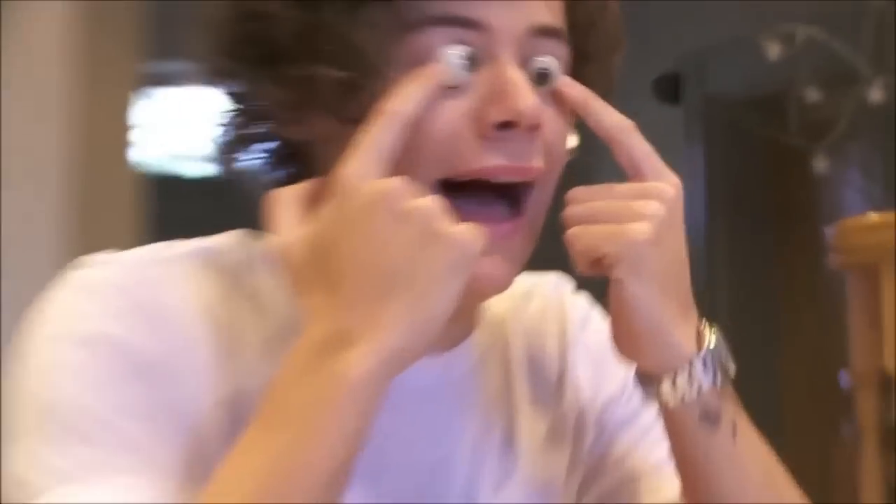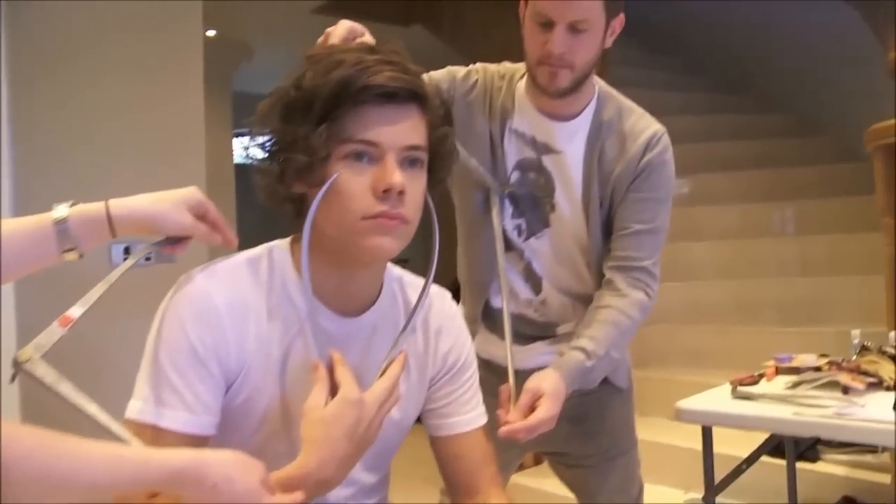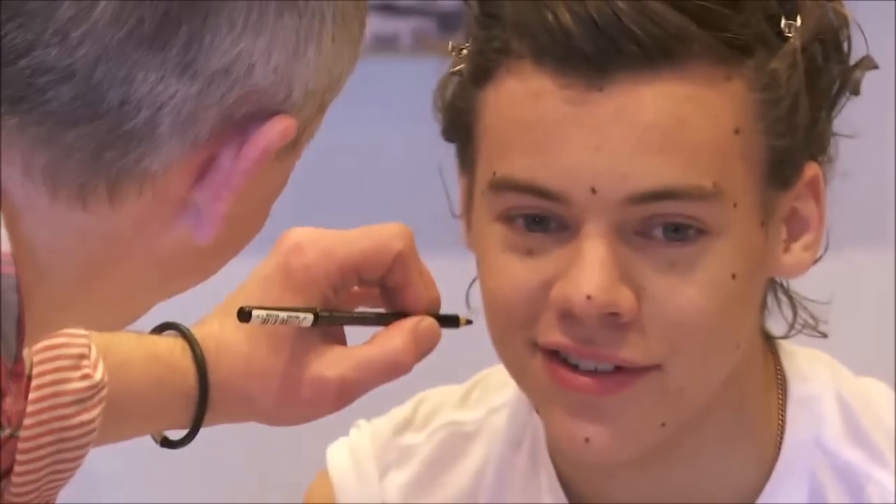I'm Jim Kempton, a principal sculptor at Madame Tussauds, and I've just been sculpting Harry Styles. I met Harry in January and at that point we take about 200 measurements and about 400 photographs. We also discuss what sort of expression Harry would like to have for the portrait.